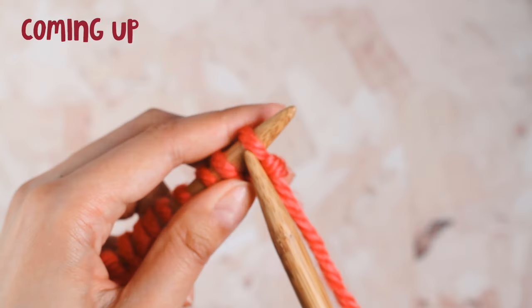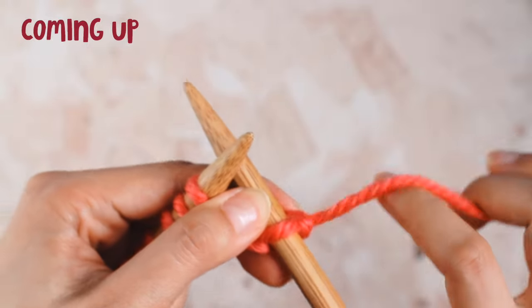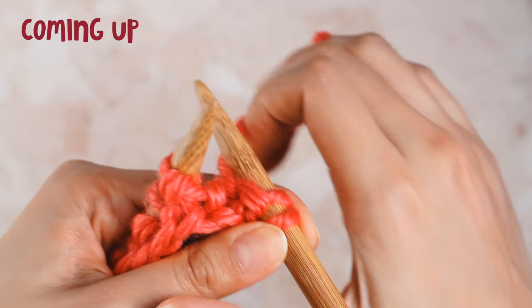Today I'll show you how to knit seed stitch. This is a great beginner stitch for knitters who have mastered the knit and purl and are looking for a new stitch to try out. In this tutorial I'll show you the easiest way to knit seed stitch from beginning to end. I'll also share a pretty cool hack that allows you to knit seed stitch without needing to look at a pattern.